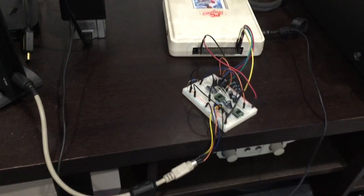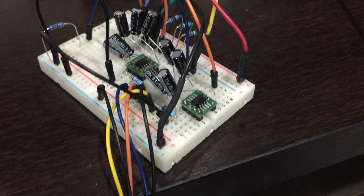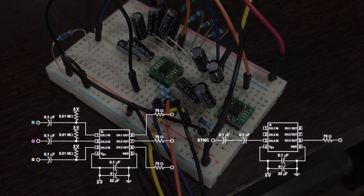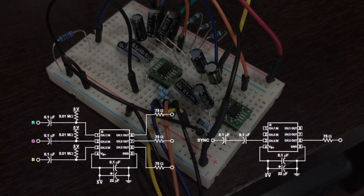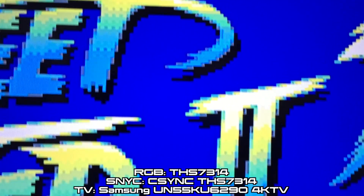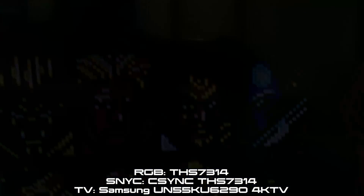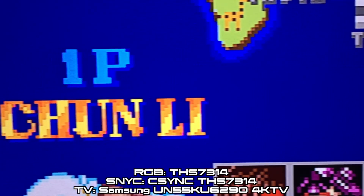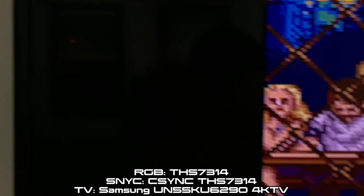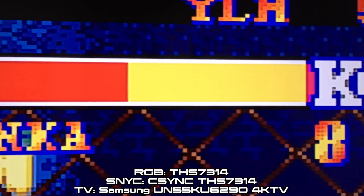Here are both the sync and RGB circuits installed on a breadboard with the inputs hooked up to the PC Engine and outputs to the Framemeister. We're going to be using the THS7314 and the THS7316 for RGB amplification along with both CVBS and CSYNC for sync, with those sync signals either being amplified by the 7314 or 7316 or not being amplified. I used an iPhone 6 to record noise levels and picture quality on a Samsung 4K HD TV, with its exposure and focus locked to measure picture quality of the Framemeister outputting to this TV.